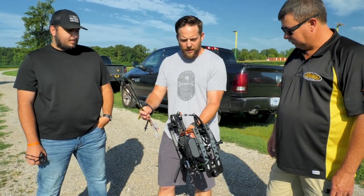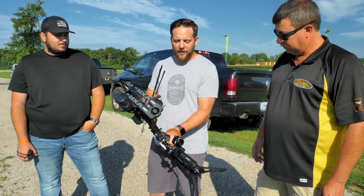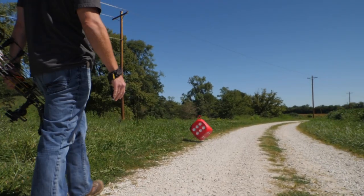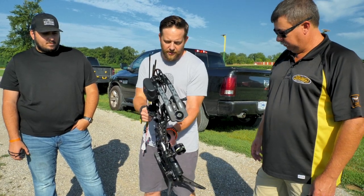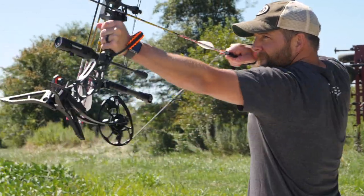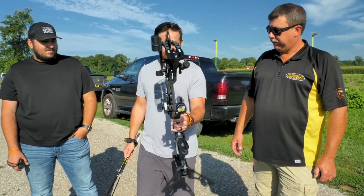I'm looking forward to going through the motions with you guys here today and finally getting the HHA sighted in so I can start shooting the further distances. Up until now, I've shot a couple hundred arrows, but it's just been at 20 and just trying to get the motion — get the strings to seat, get the bow kind of just to seat in. All right, well, I guess without further ado, let's get rolling. Fling some arrows.